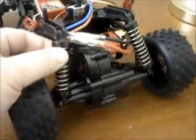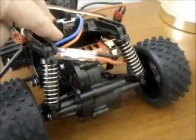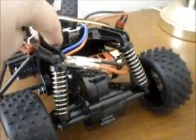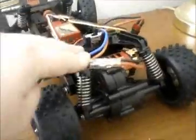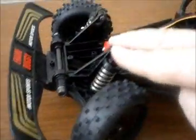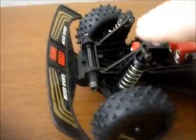These rear springs are from the front of a Radio Shack Black Phantom. They're significantly softer, but still a little stiff — softer than the original sets, though, and they're the same length. I would like to try to get a little bit softer front springs, as these are very hard, as anyone with a Golden Arrow knows.